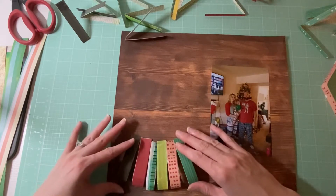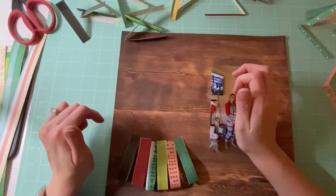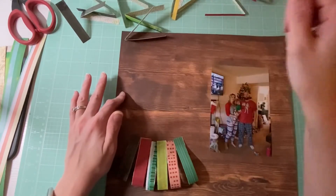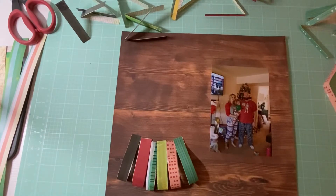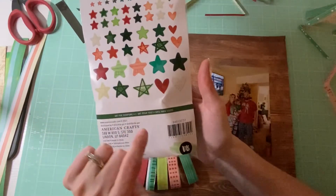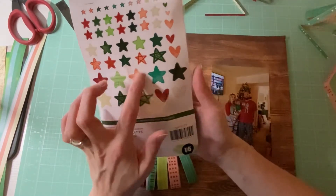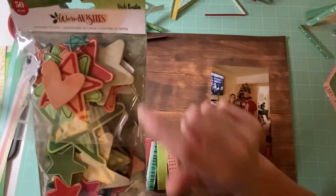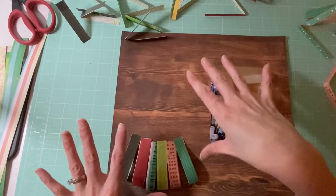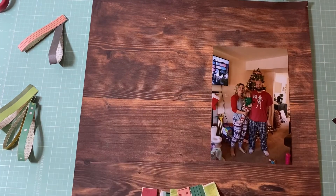I'm going to try to mimic it going up and see what it looks like. Maybe I should start from the top and work my way down. I think I'm going to use one of her stars as the star on top of the tree — I'm just not sure which one. I'm thinking maybe a white one. I'll be back and show you guys what it looks like before I start gluing everything down.